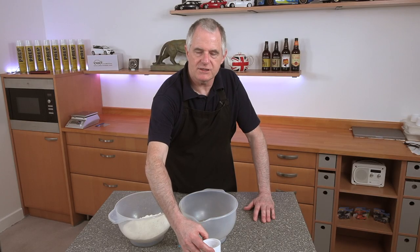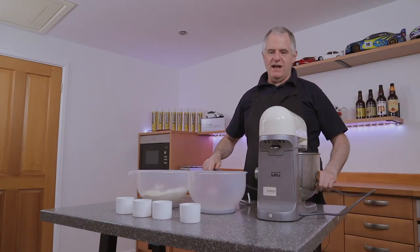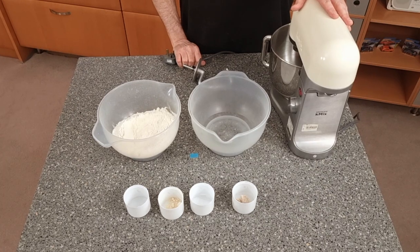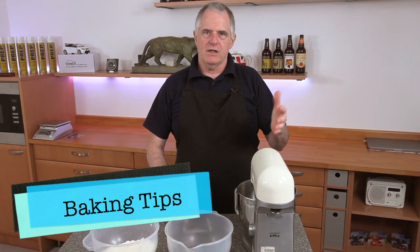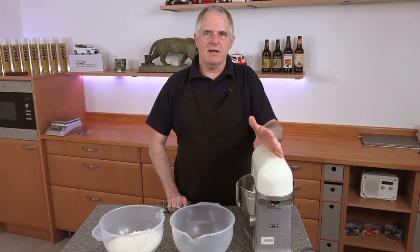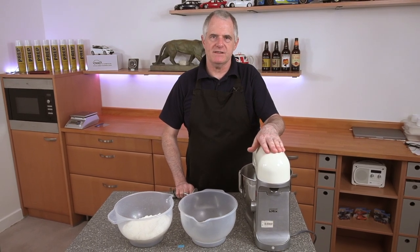If you want to use dry yeast, just follow the instructions on the box. For this recipe you definitely need a mixer — I wouldn't try to do this by hand, you won't get the development you need. The room temperature is around 20°C and proving temperature is around 25°C.